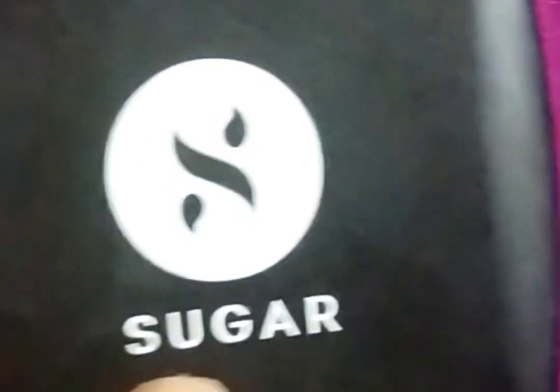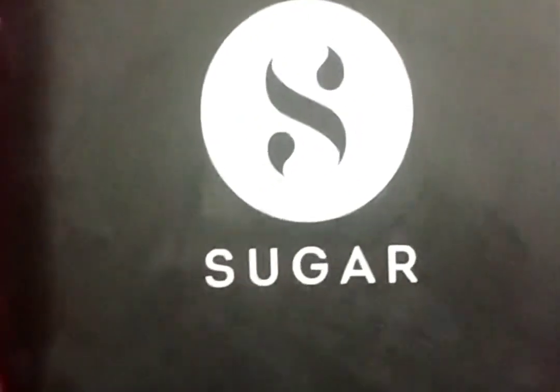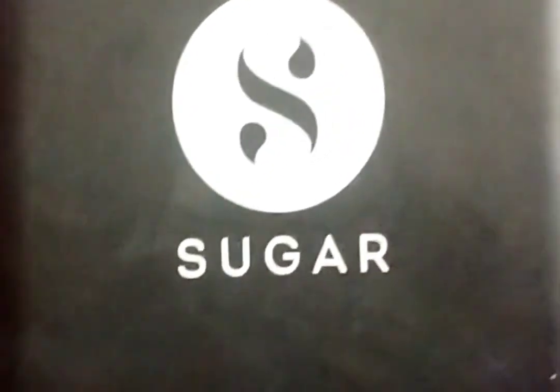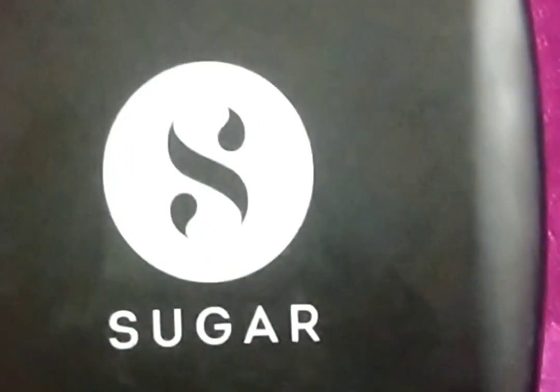As compared to My Glam, this one is better — you can go for it. My Glam is also good but it is a bit costly, so everyone can't afford that. That's why I'm suggesting this one is the best. If you're looking for something affordable, go for it — this is amazing.